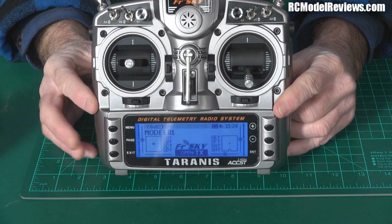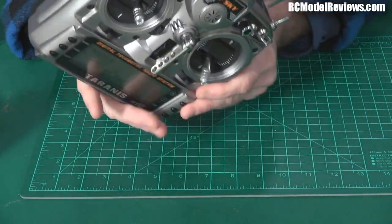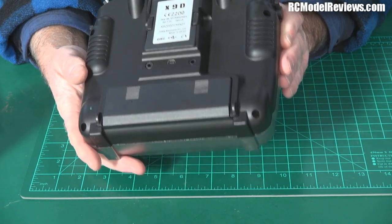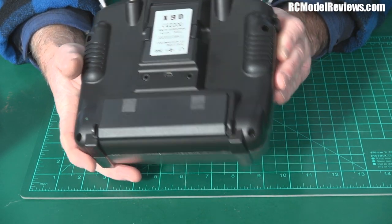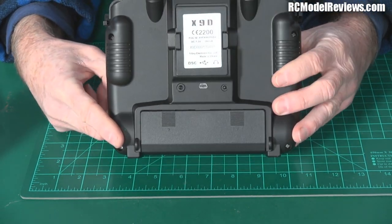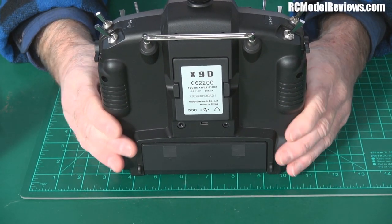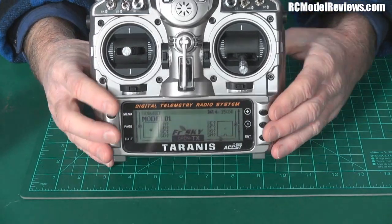Many people asked how many model memories it has. It has 60 as standard, and there's a micro SD card in the battery compartment that comes included. You can use that card to download and store models. There's also software that enables you to configure the radio from your PC, which will make life much easier for those who don't want to navigate the front-panel buttons and dials — I'll be doing a video on that.